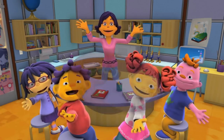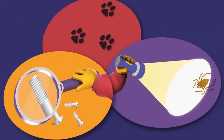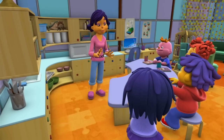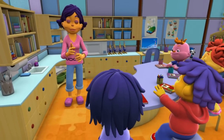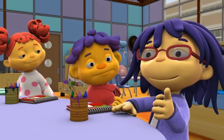Super Fab Lab! Investigate! Explore! Discover! Today we're going to find out the best way to make sure your hands stay nice and clean, so you can keep the germs away.